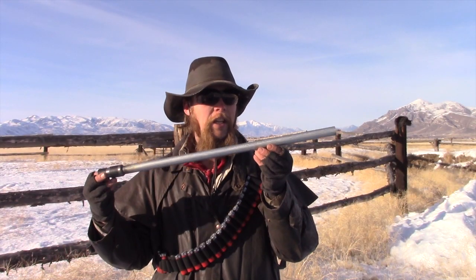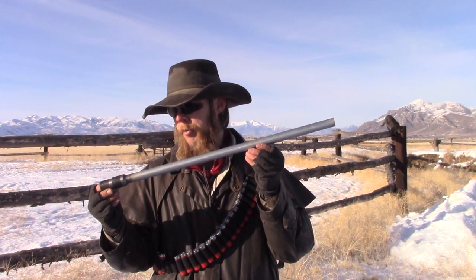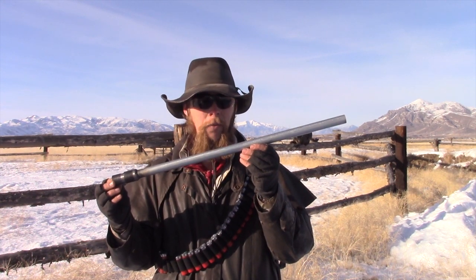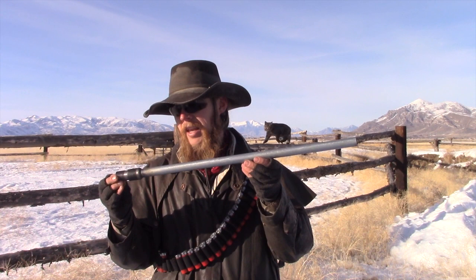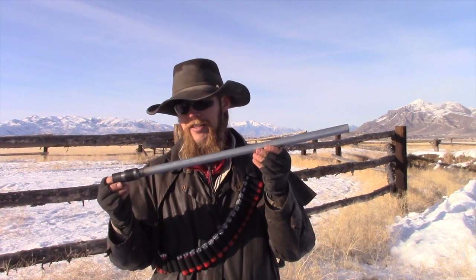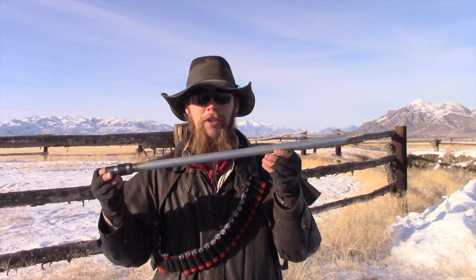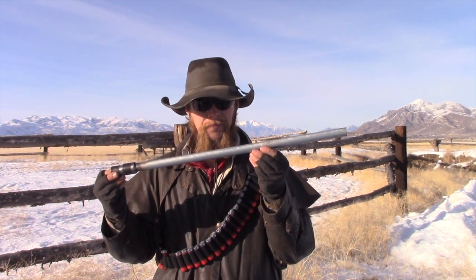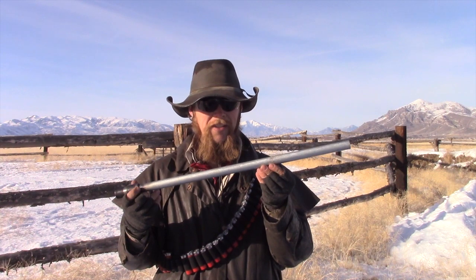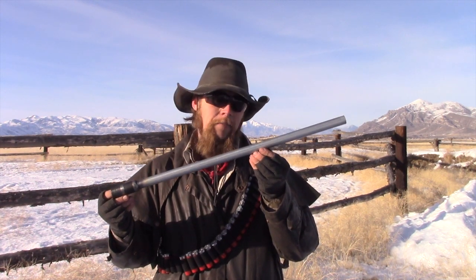Our EMT conduit barrel seems to have survived the proof test perfectly intact. I did use a deliberate overload for the proof load, so we should have met or exceeded the industry standard maximum pressure, although obviously I don't have any way to actually measure that. Measuring the outside of the barrel with a micrometer after the test, I found that it was exactly the same diameter as before the test. So not only did it not explode, as our calculations indicated it should have, but it didn't even bulge. I think this serves to illustrate that quasi-static hoop stress analysis just is not a very accurate model of a highly dynamic loading scenario like firing a gun barrel.